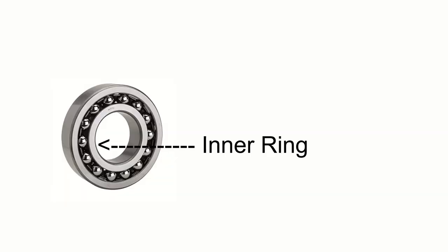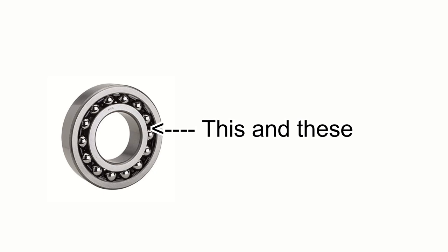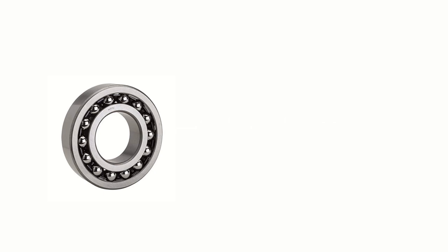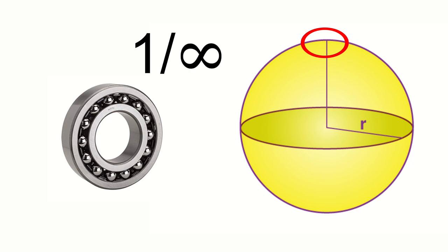A bearing has an inner ring and an outer ring. The only contact between the two rings is through a little sheath of steel balls that sits in between. The reason this works is because a sphere is a three-dimensional object that has an infinite number of points all an equal distance from the center, so the only contact between a theoretical perfect sphere and the ring of a ball bearing should be a point that is 1 over infinity in surface area.